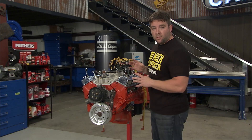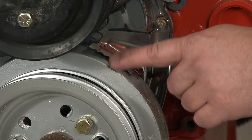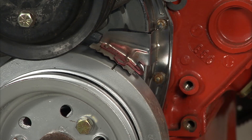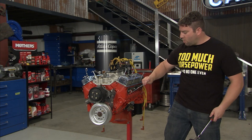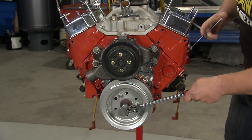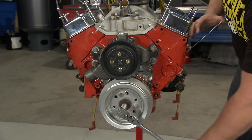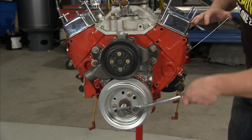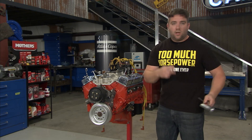Now that you know which cylinder is cylinder number one, the next step is to get the piston at TDC or top dead center. That's usually indicated by a mark right here on the harmonic balancer. If it's not, it's no big deal — just get a rod, stick it through the spark plug hole, and find the top of the piston, then you can just follow it as it travels up and down. Right here we're going down. Once we go up and the piston is stopped before it travels back down, we know that's top dead center. Now is a good time to go ahead and mark your balancer if you didn't have a mark before.